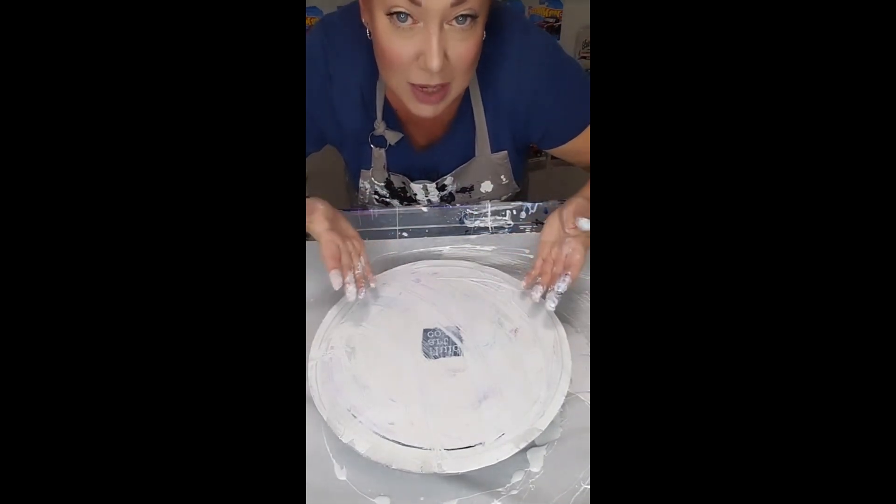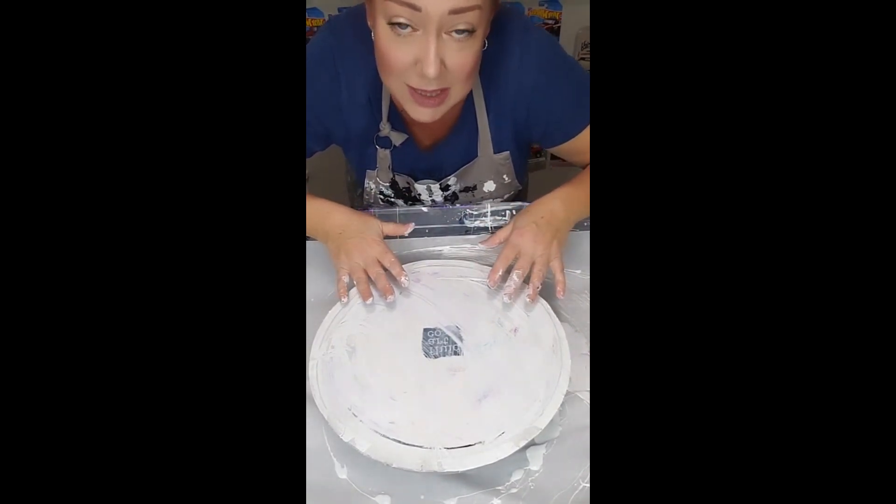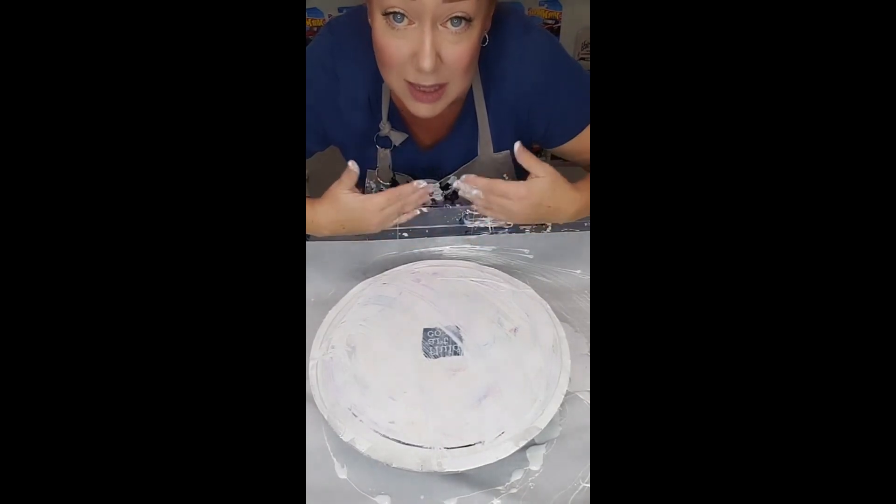I would want you guys to know that this is not just throwing paint at a tile or throwing paint at a canvas. To me it's work, but it's work that I love.